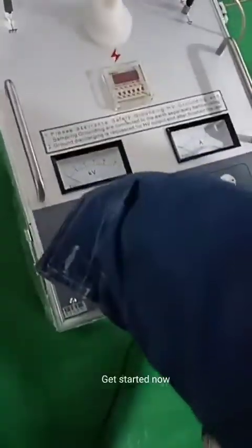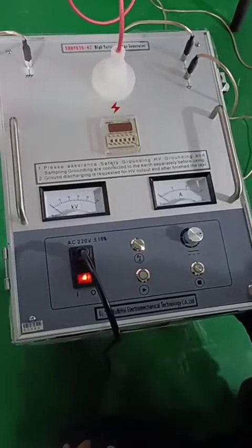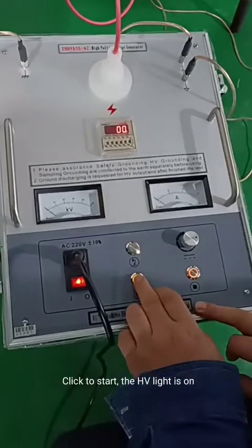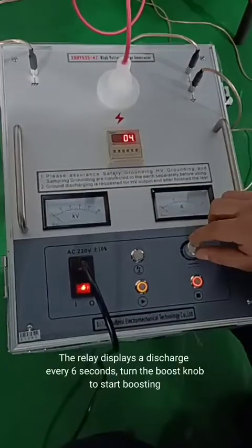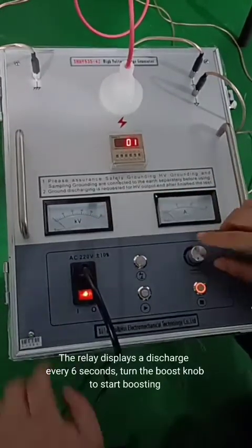Get started now. Turn on. Turn the boost knob to the zero position. The zero position light is on. Click to start. The HV light is on. The relay displays a discharge every few seconds. Turn the boost knob to start boosting.